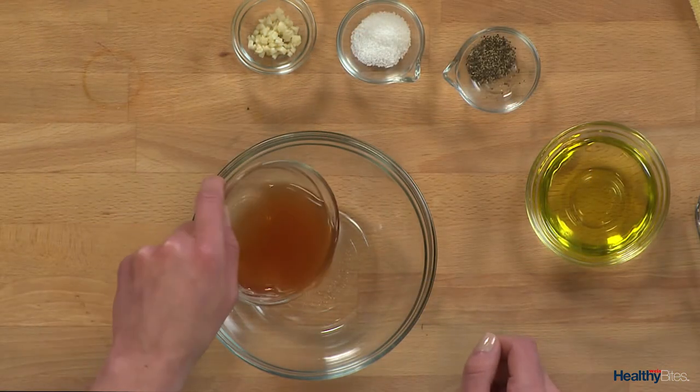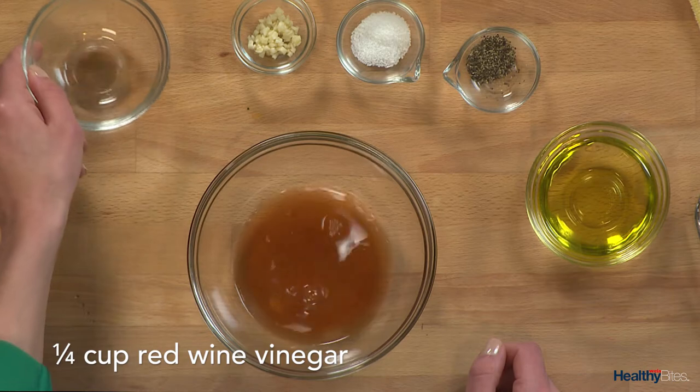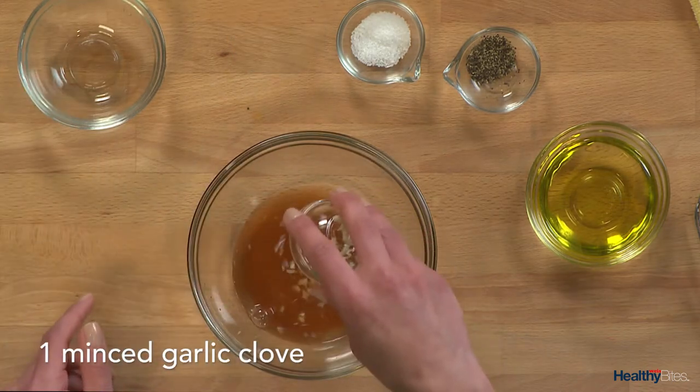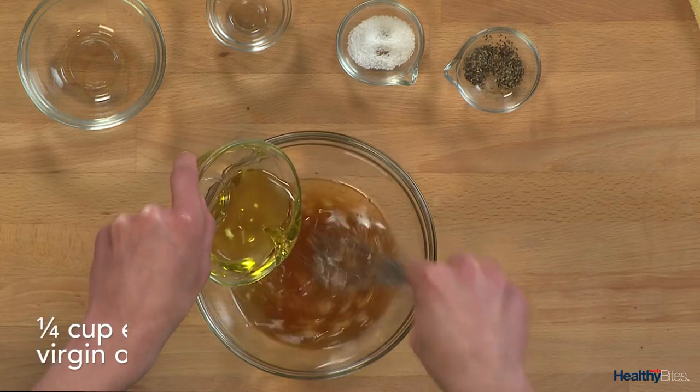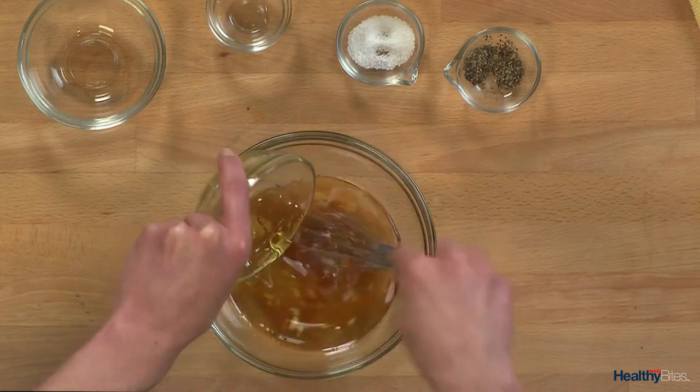I'll start by making the vinaigrette. In a small bowl, combine red wine vinegar, garlic, salt, and pepper. Then, gradually whisk in the extra virgin olive oil and set aside.